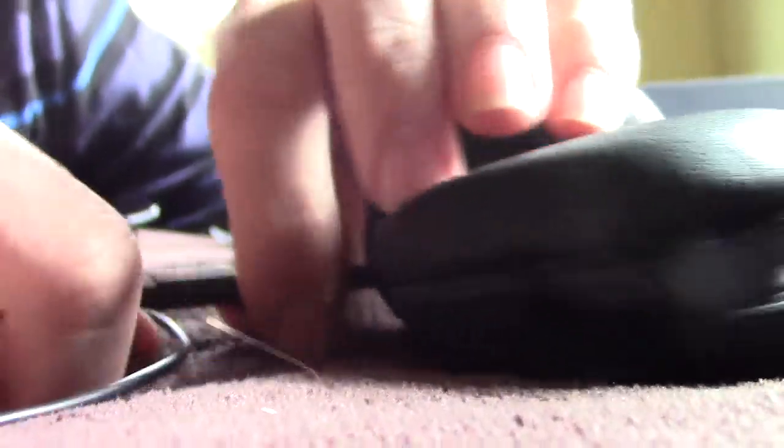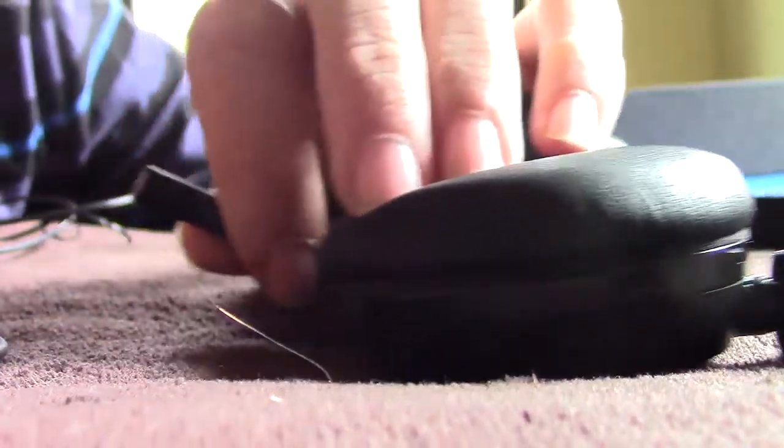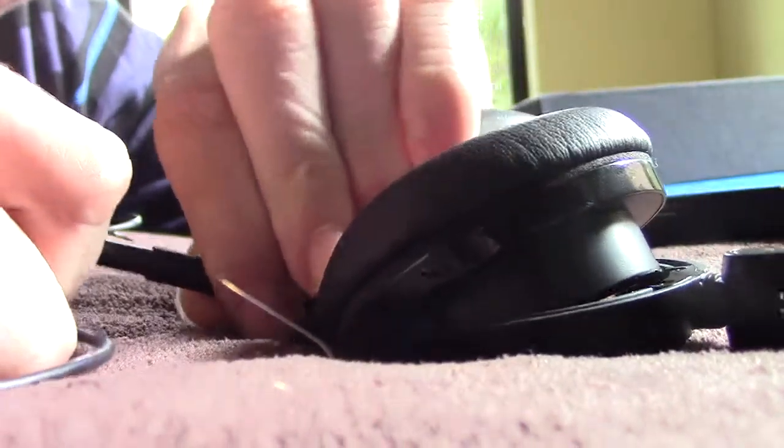The headphones plug in like this. The port is connected to the headphones. You plug this into the headphones and you get a neat product. I haven't tested these out yet but I'm pretty sure they're good quality. So yeah, that does it for this unboxing.